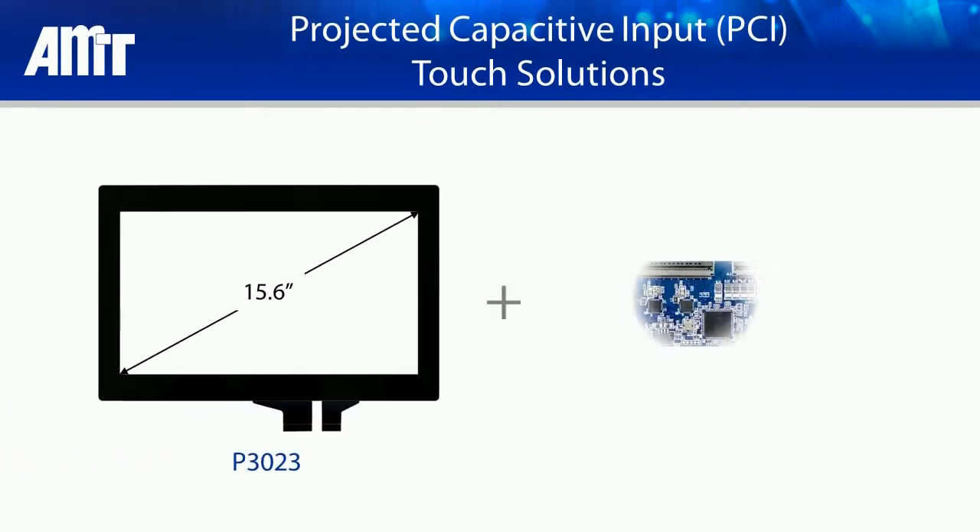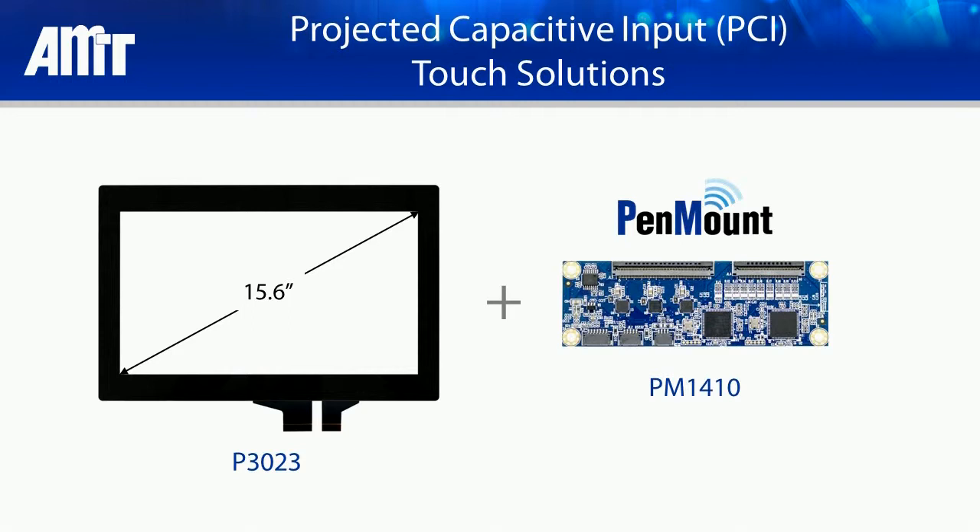Today we demonstrate the superior gloved operation functionality of a 15.6 inch AMT PCI touch panel paired with a PenMount PM1410 PCI touch controller.